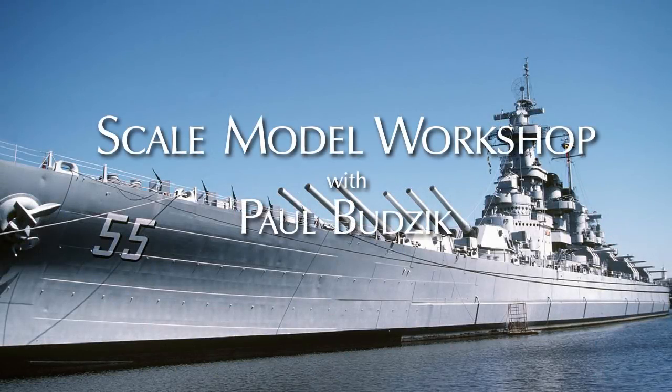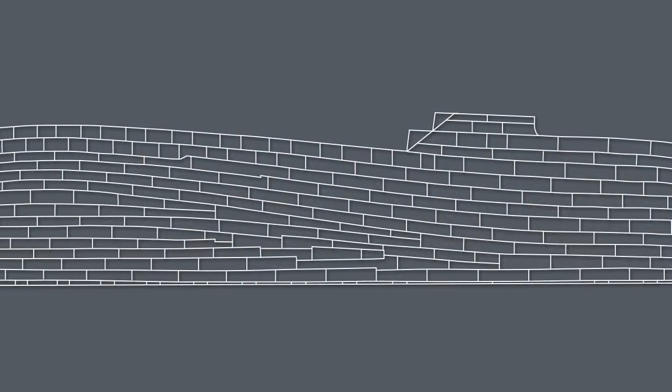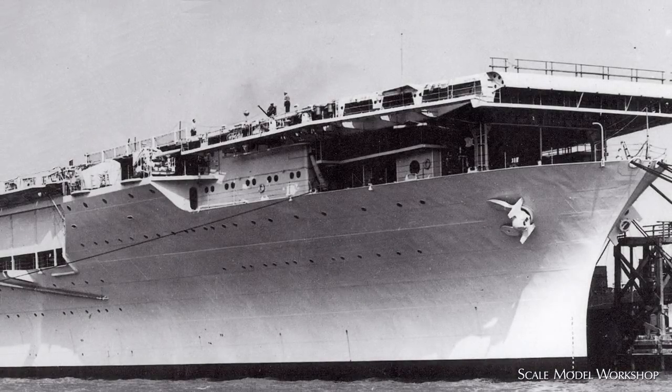The hulls of steel ships are made up of various thicknesses of steel plates that are lapped over each other. Some joints are more prominent than others, so I suggest that you spend a bit of time examining photographs of the specific ship that you're modeling. My preference is to only include those joints that seem most obvious.